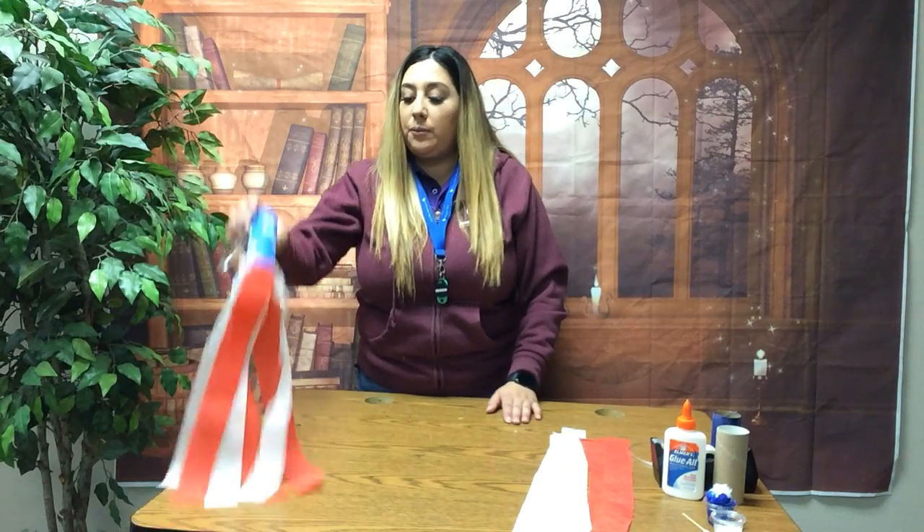In order to complete this project we will need an empty paper towel or toilet paper roll, glue — we're going to use wet glue for this project — tape, blue and white paint with a cotton ball and a q-tip, a little piece of ribbon, and red and white streamer paper.